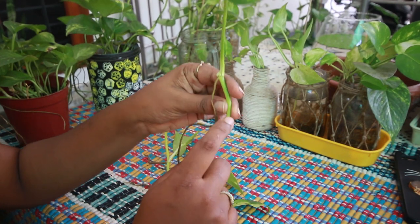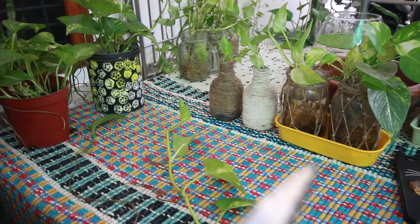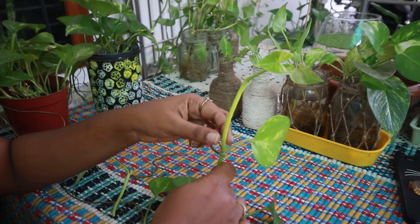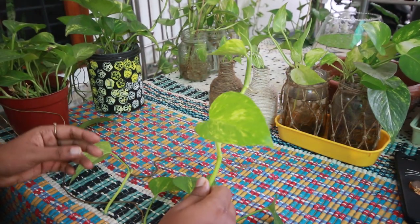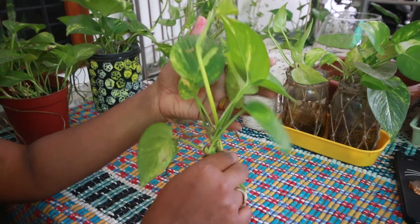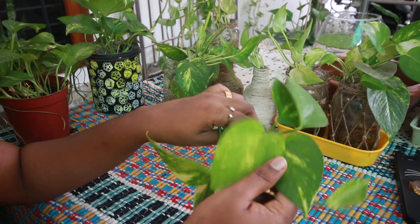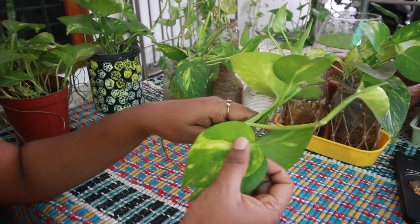This is a bit of a leaf and a little bit here — we will cut it out. We don't cut it out here; we have to cut it out here. Now I have to cut it out here. We need to cut it out here. Then we have to go back to the incubator.